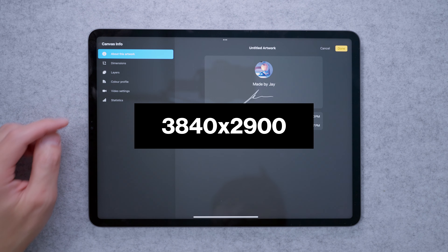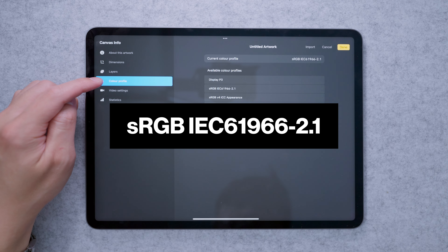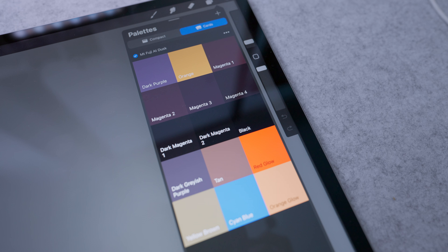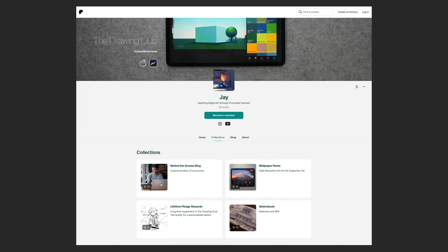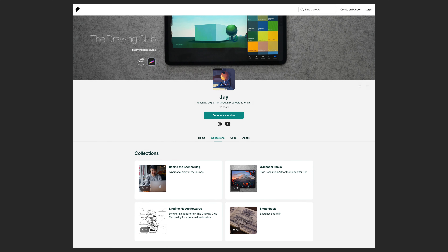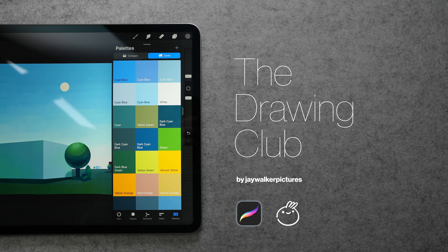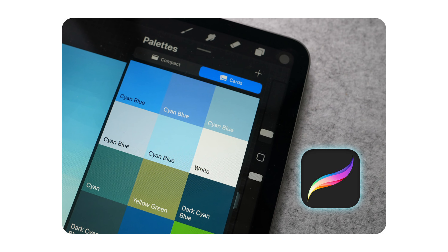Today we're working on a 3840x2900 canvas. Color profile is set to sRGB IEC 61966 2.1, and we'll be using this color palette, which is available on my brand new Patreon. There are two levels: Level 1 is for general supporters, and Level 2 is called The Drawing Club — for people who want to maintain a regular drawing habit in a fun and friendly community. You can check it out at patreon.com/jaywalkapictures.